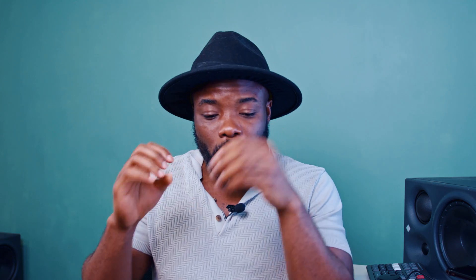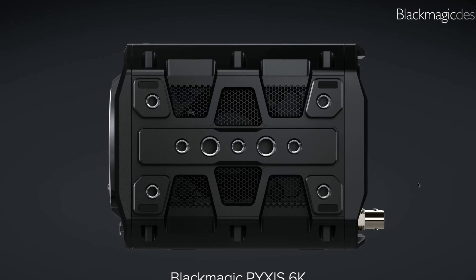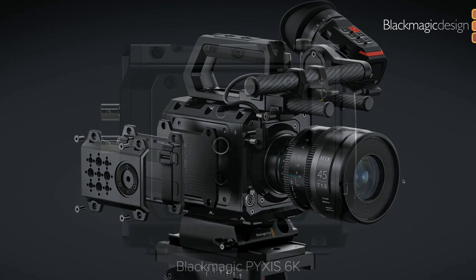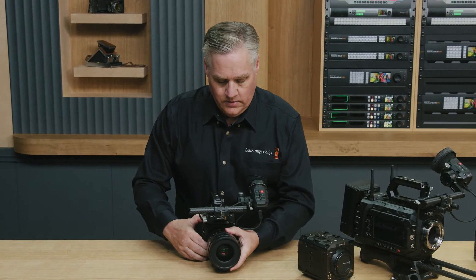You get 6K, 120 frames per second. For the first time, we also have SDI, CFexpress, proxy recording, live stream, and timecode. And the best thing that impressed me about this camera is we actually get 16 stops of dynamic range in this box of a camera, which is very, very impressive. Now you can basically go flex and say the camera that I like is a box.